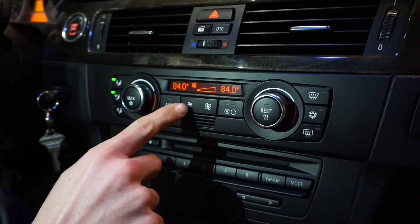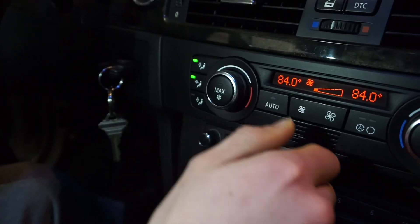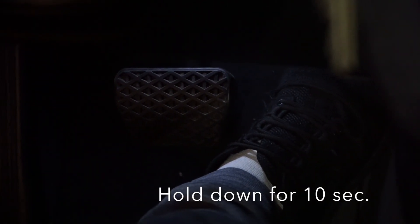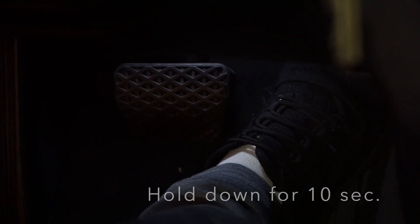Then you will want to put your fans to the lowest speed and the highest temperature setting. Now put your foot fully down on the gas pedal and hold it there for approximately 10 seconds, and you should hear the pump click on.